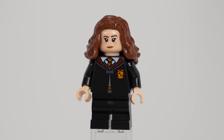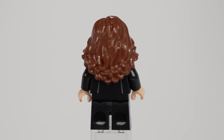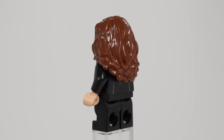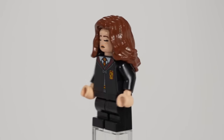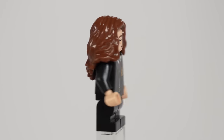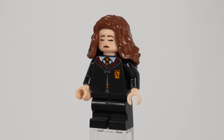Hermione is pretty much the same as usual and very similar to Ron, though her head print just has the same usual expression on one side and the sleeping expression on the other. I really wish they had given her a unique face print instead of reusing the same one, since they were going to give her a different design on the alternate head anyway — however it's certainly not a deal breaker.